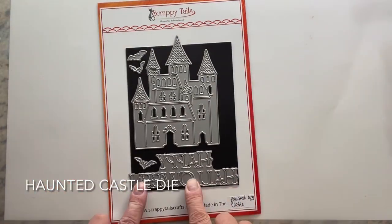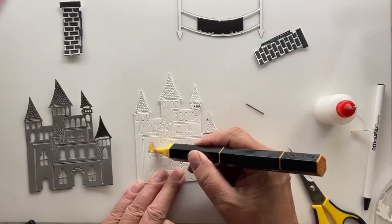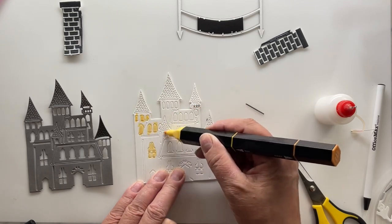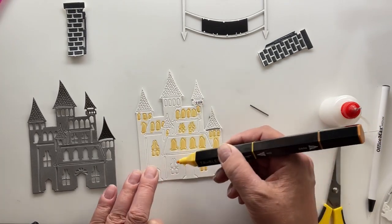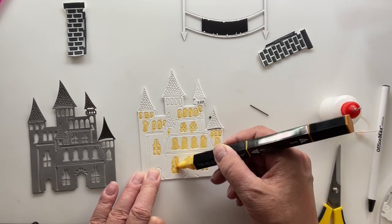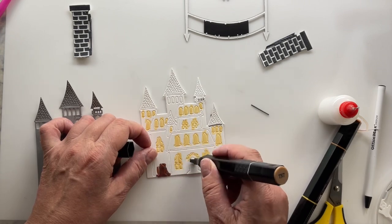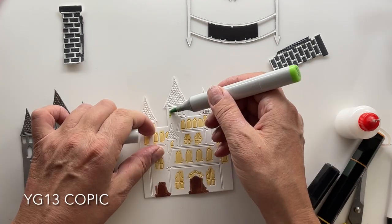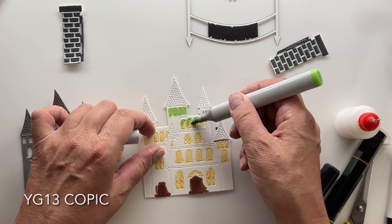Now the Haunted Castle die — awesome 'Happy Halloween' and a couple of bats as well as this kick-butt castle. I cut three pieces: one from medium gray, one from dark gray, and then one from white. I used a technique where I had all of those little pieces caught into this white piece so that I could color up the doors and give the windows a golden glow and a green glow so that it looks a little creepy.